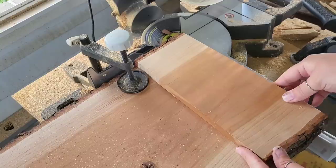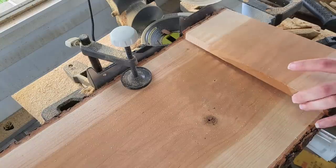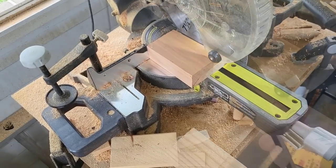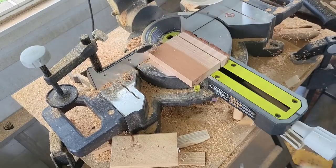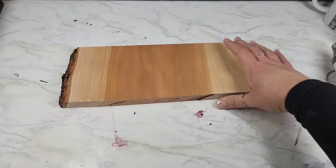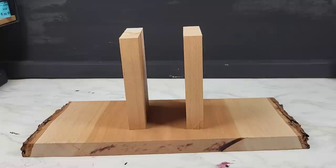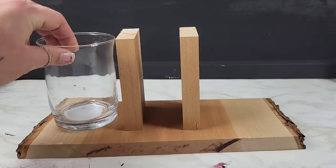Next we have to cut the little pieces that go in the center to hold our napkins. To make sure I get accurate sizing, I'm just taking the piece I already cut and laying it on top of our live edge wood, cutting that down and taking all the rough edges off of two small sections so we can put them right in the center of our napkin and utensil holder. Now it's time to attach everything — one of the easiest and most secure ways is wood glue with clamps and letting it dry 24 hours.